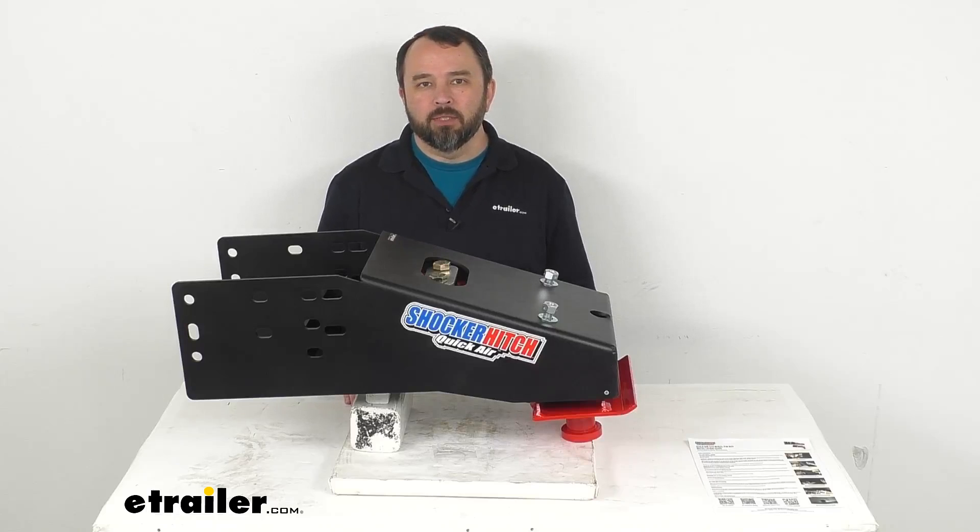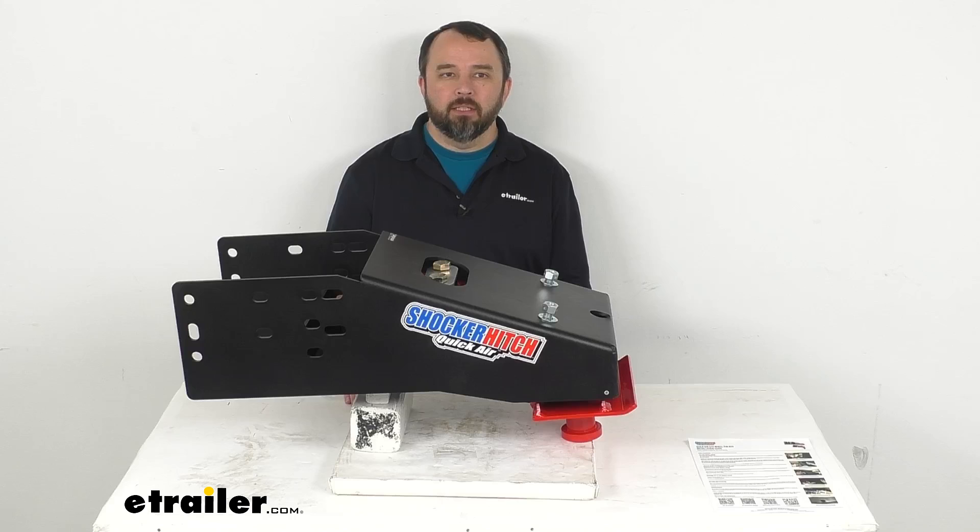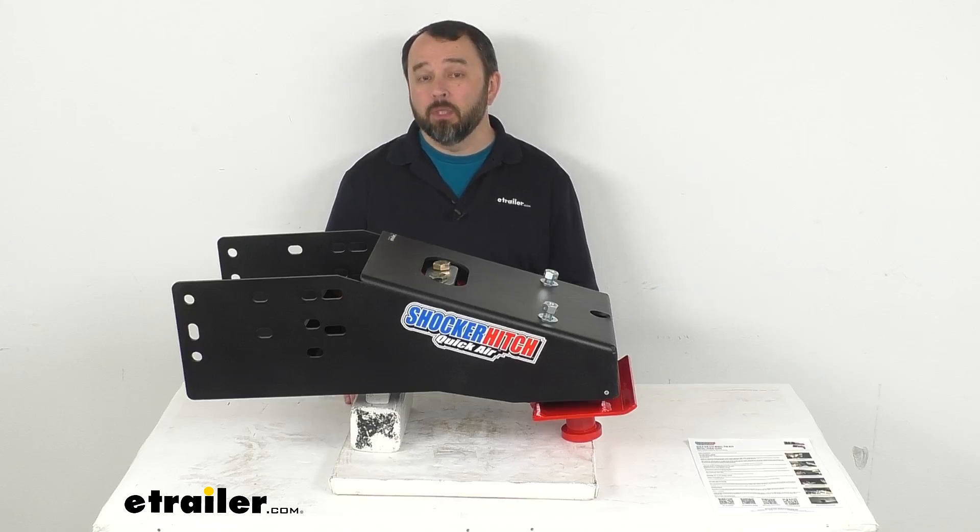Hi everybody, Andy here with eTrailer.com. Let's take a look together at this Shocker Hitch Quick Air fifth wheel pin box.